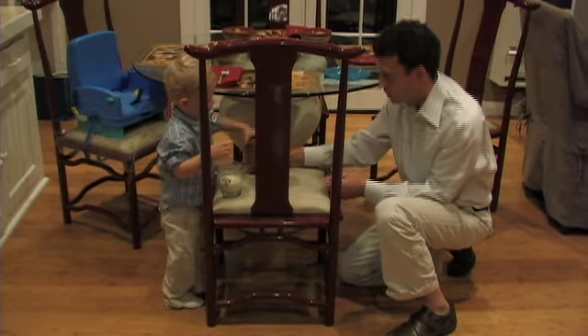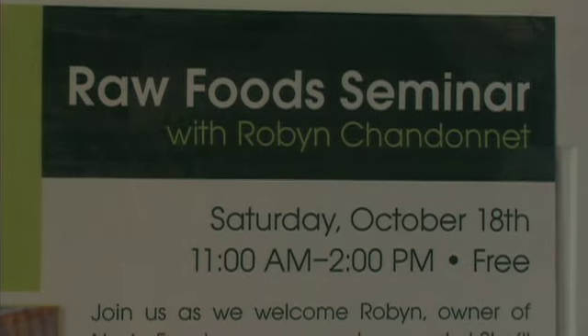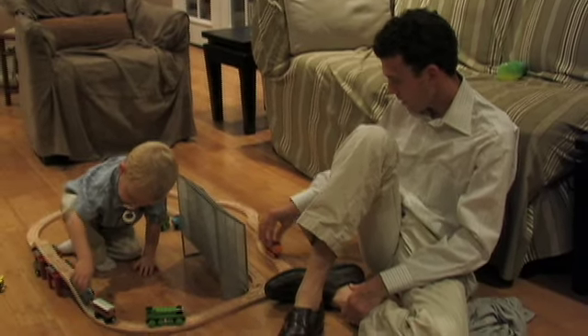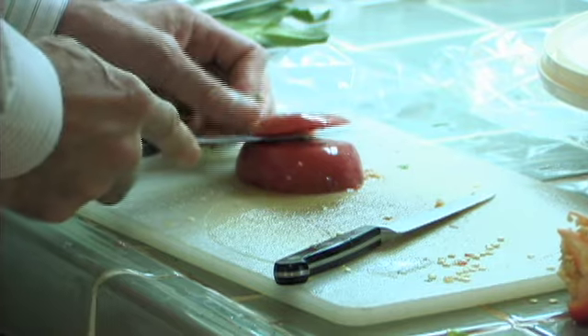We're a family that are gluten free, we're also dairy free. For us, as a family, we have excelled physically, emotionally, spiritually from the foods that we put in our body.